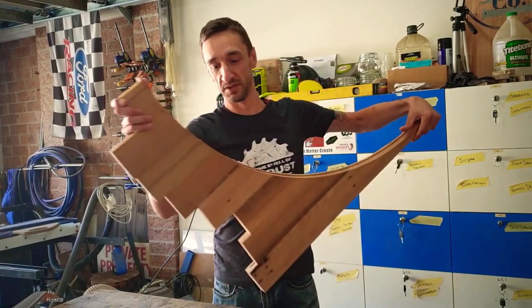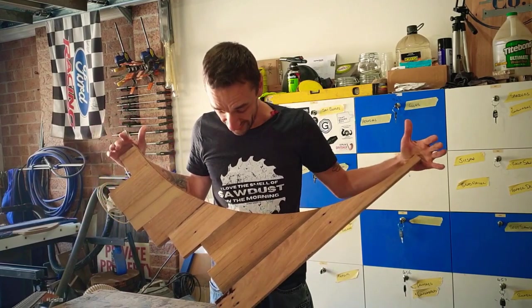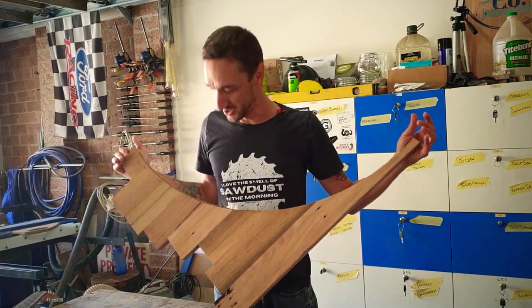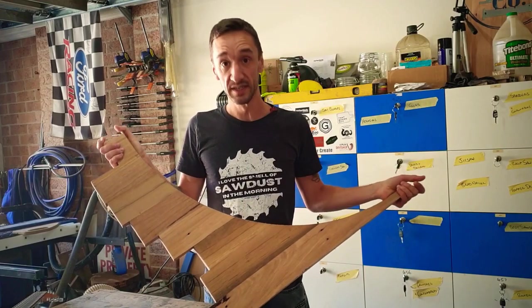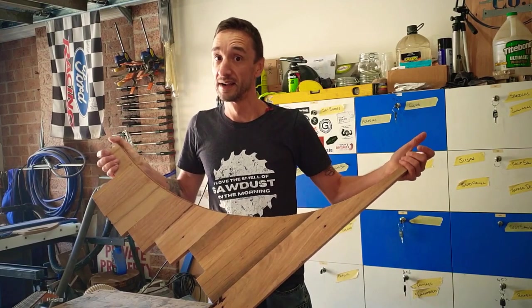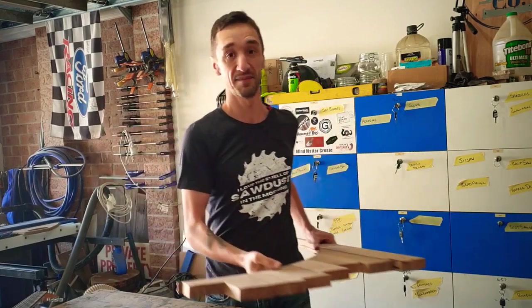My rubbish wood for this build - probably some pretty fancy looking rubbish wood - but this is actually massive offcuts from a round dining table I made last year. It's all recycled black butt and I've got two of these. I'm going to try and squeeze out the two pieces that I need. I might need to get creative and cut and re-glue some pieces, but let's see if we can make it happen.